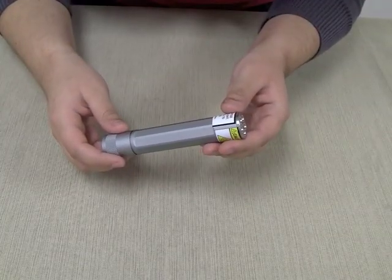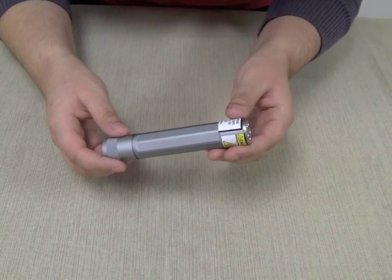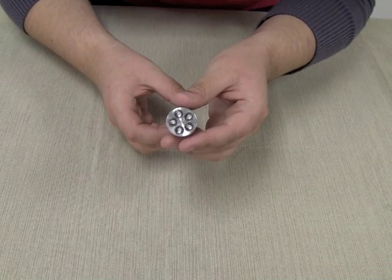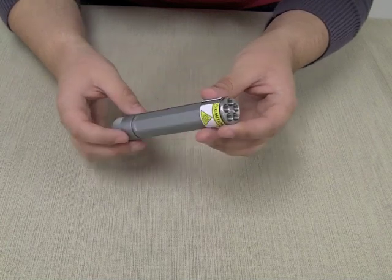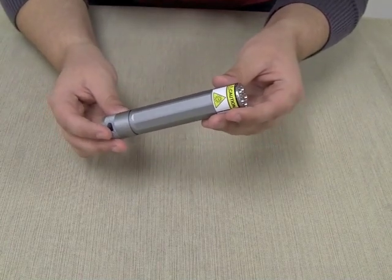The ANOVA X5 UV Flashlight is made of aircraft-grade anodized aluminum and measures 4.75 inches long. It features 5 ultraviolet LEDs with a nanometer rating of 365 to 400 nanometers, great for fraudulent document detection, leak detection, mineralogy, and scorpion and pest detection.